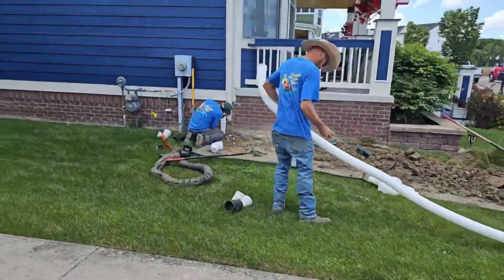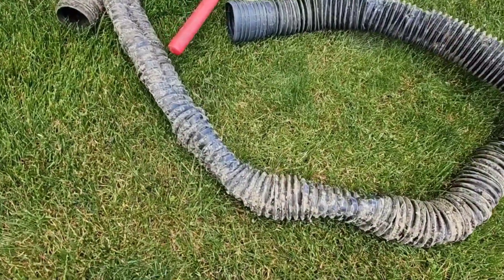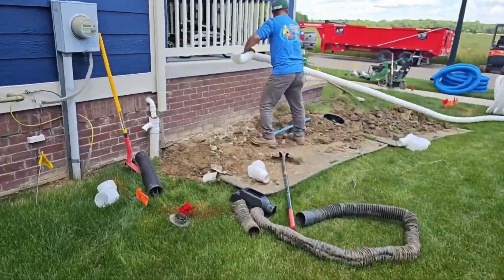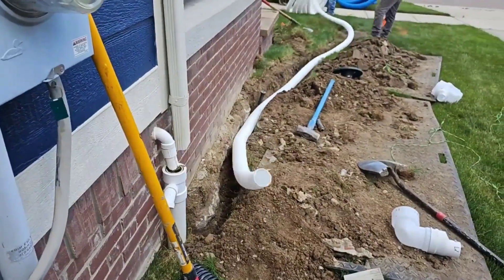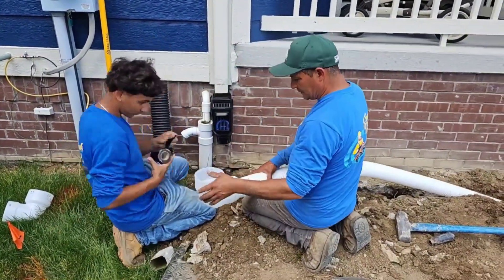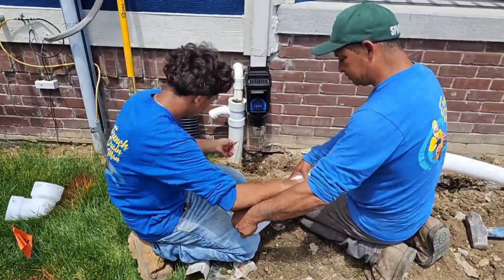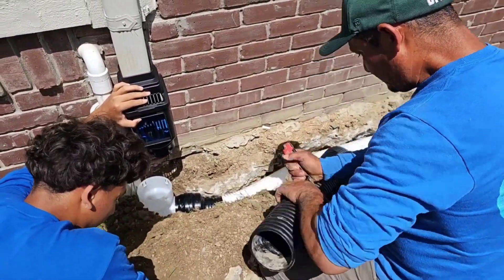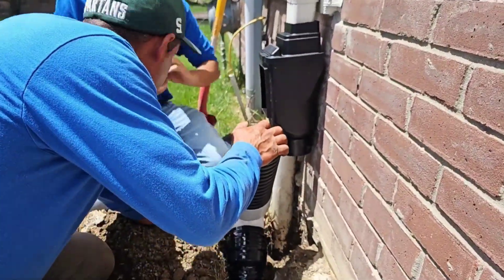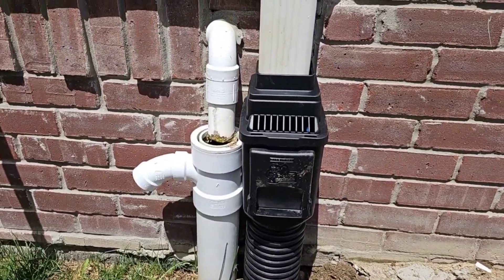We did a high-quality installation with the very best materials. This is what we replaced — a failed roof runoff system. It was a cheap pipe from a big box store that had collapsed and split, causing washout at the foundation of the home. All the parts we're using are virgin HDPE, no recycled materials — heavy duty, thick sidewall, heavy duty pipe. No cracking, no splitting. This system will last a lifetime.